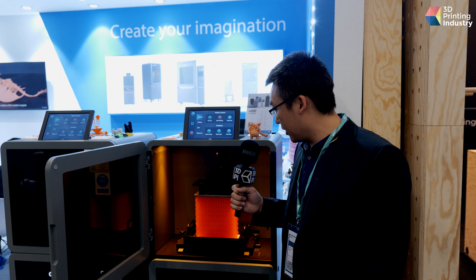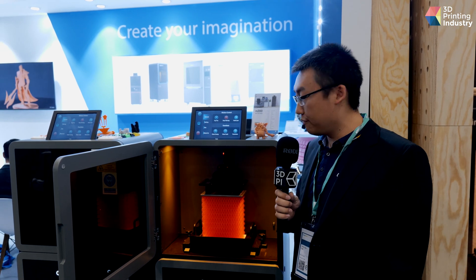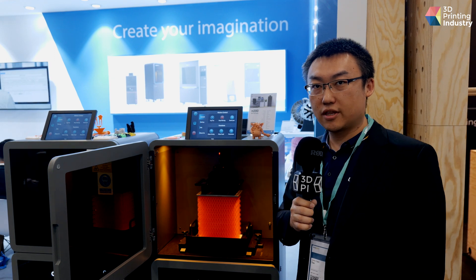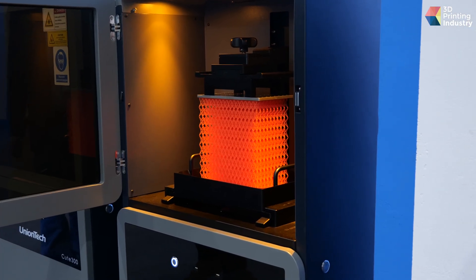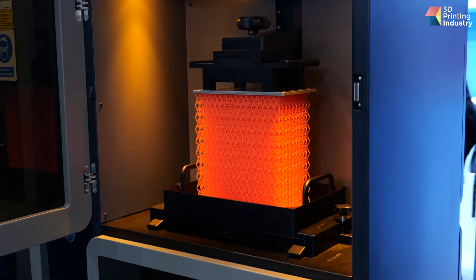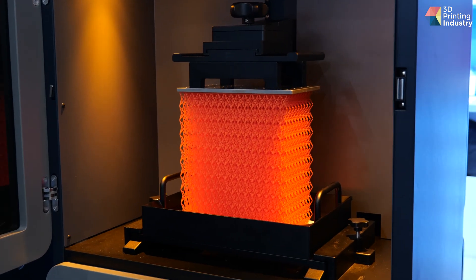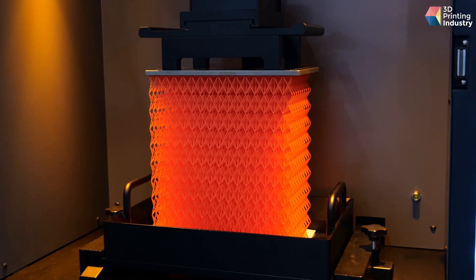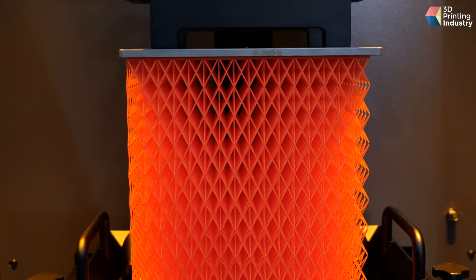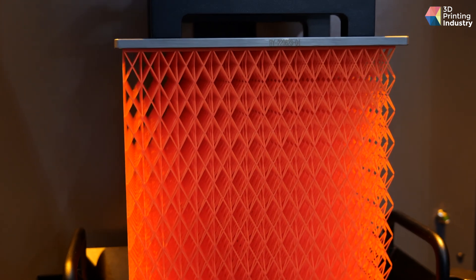This part inside the machine — we finished it in four hours. That means the speed of printing is about six centimeters per hour, and compared to the competition I think it's pretty impressive data for the performance of the 4K DLP printers.